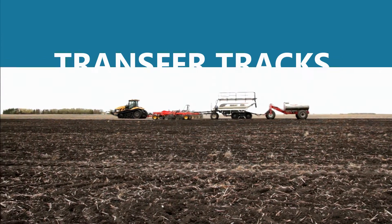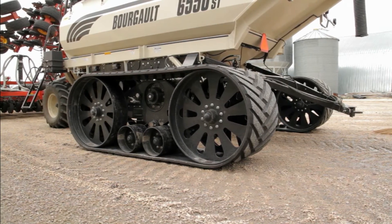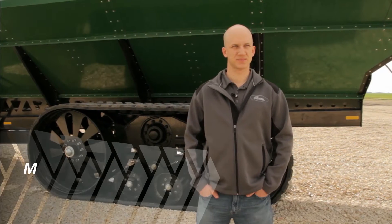By using your original 10-bolt ag hub as a pivot and mounting point, rather than spinning on it like competitors' bolt-on tracks, Elmer's Transfer Tracks can ensure performance with less maintenance and no necessary hub upgrades.